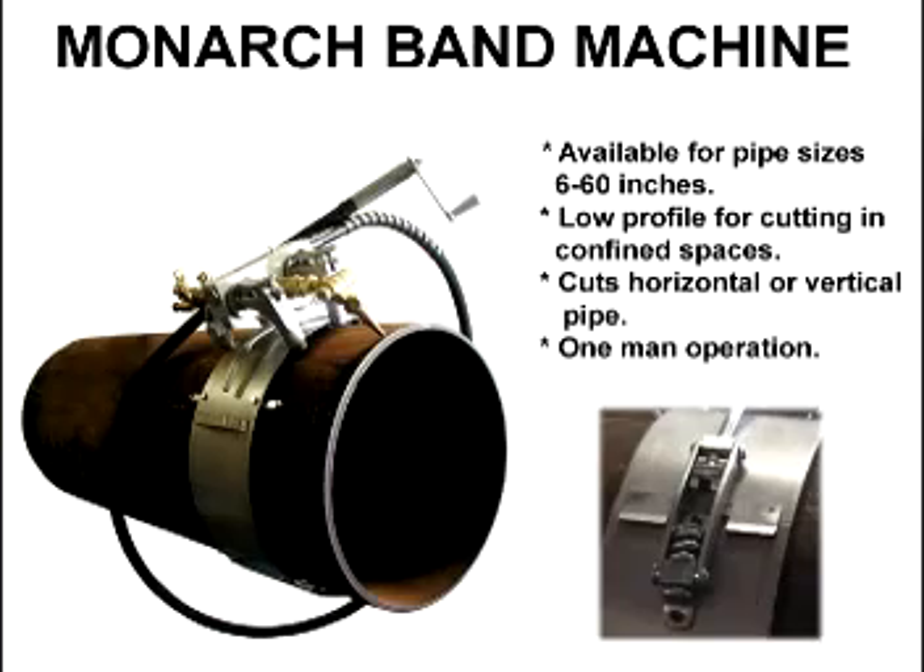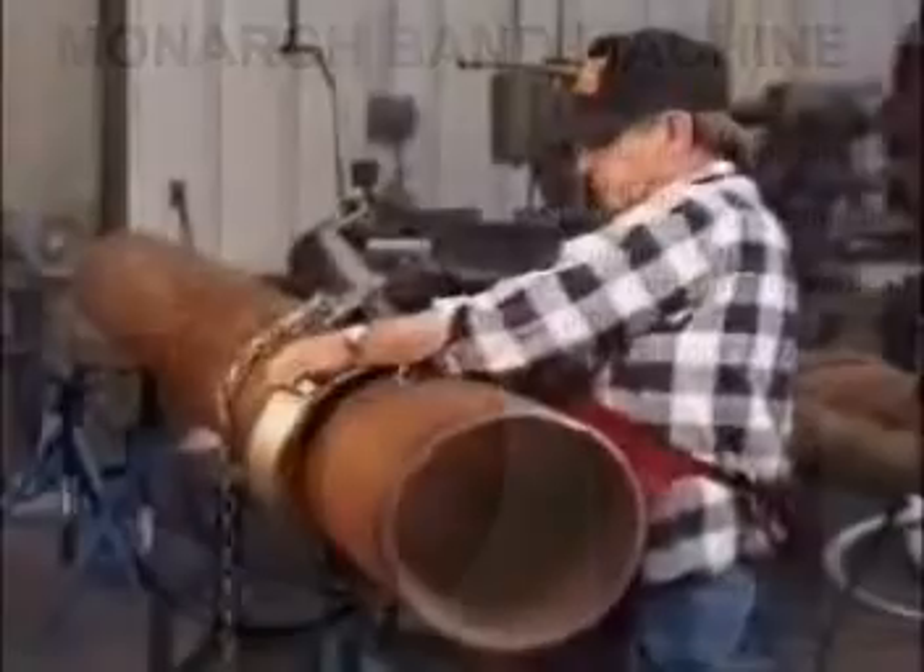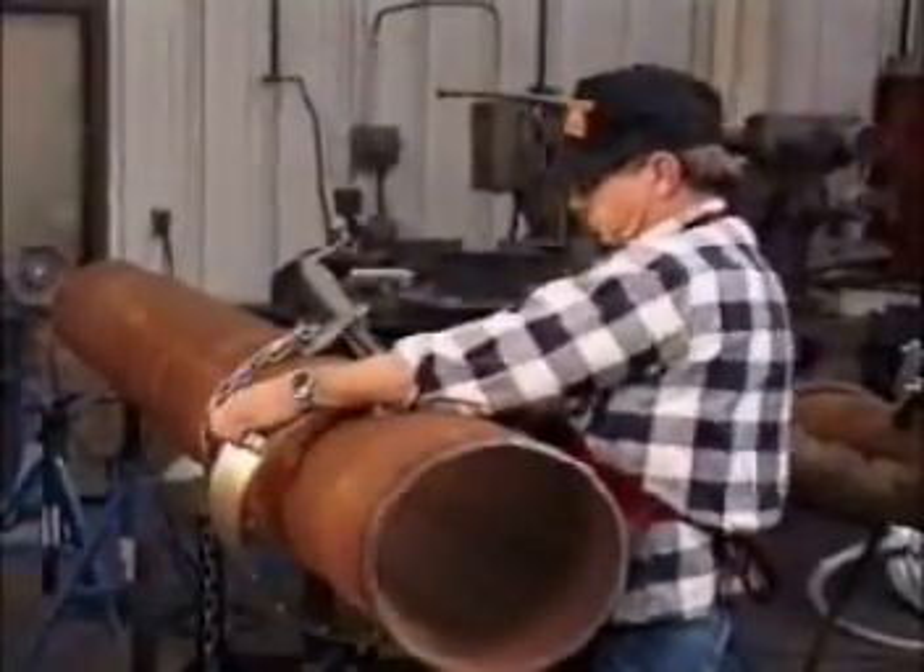The Monarch band machine is simple to set up and use. Place the band over the pipe to be cut, then fasten the latch. Loosen the leg set levers and screws and adjust the legs to fit the curvature of the band.